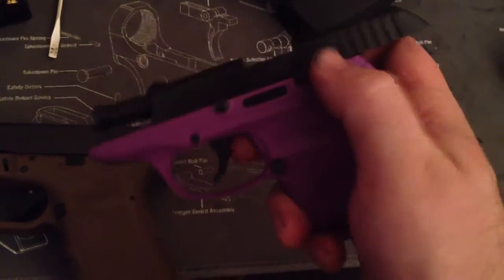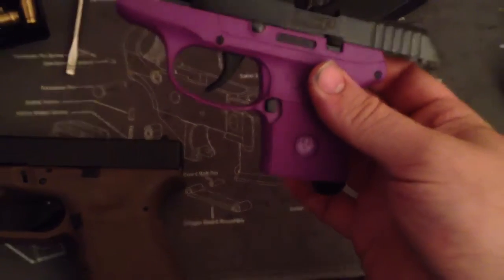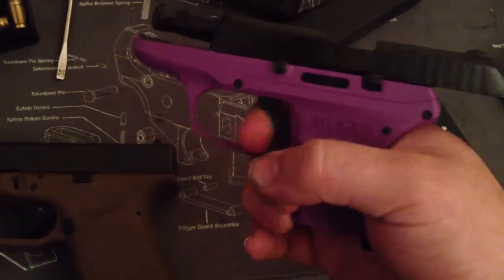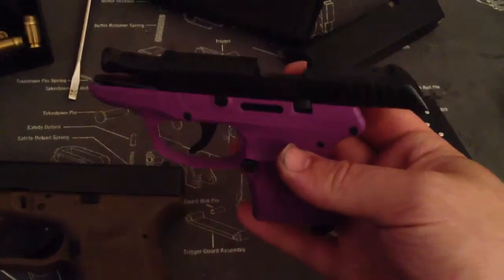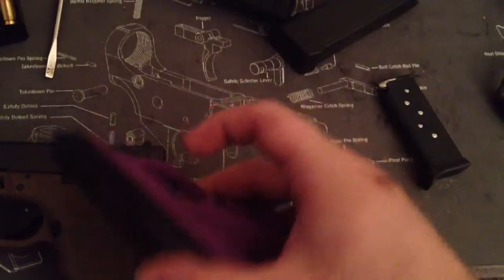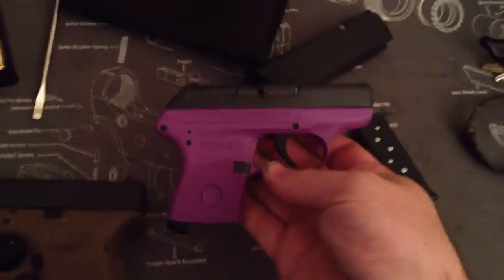The slide is really small — the height of the slide is very small. The trigger is super, super long. But it's a defense gun, you know? What do you expect for $350? You can't really expect much. But it is a good gun — it's something that she feels comfortable shooting, and that was really what I was taking into account. She doesn't like bigger guns she can't even get her hand around.